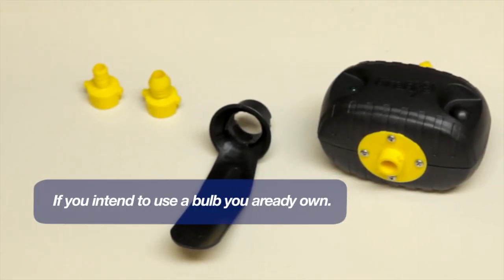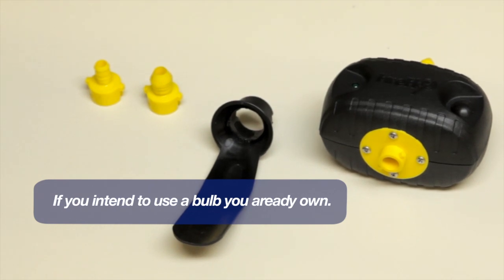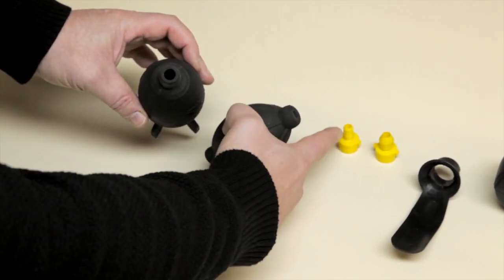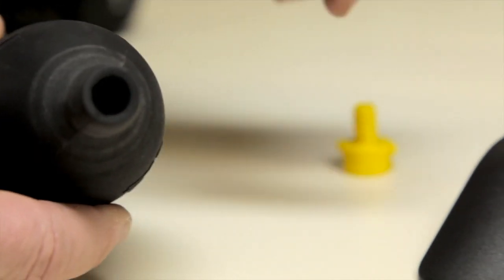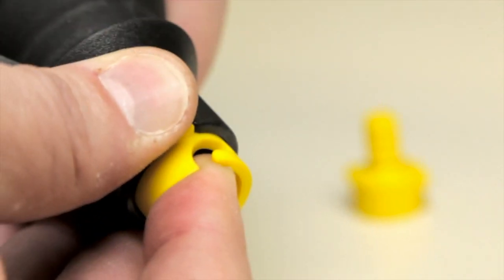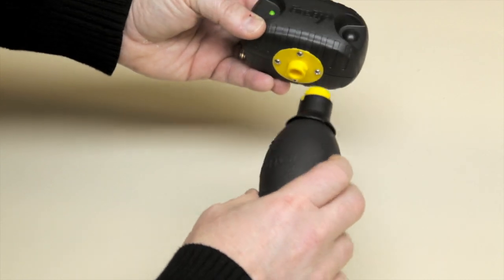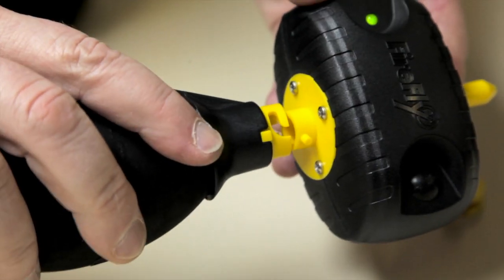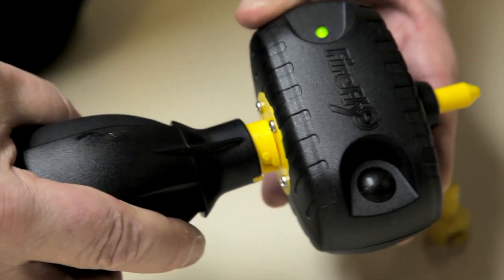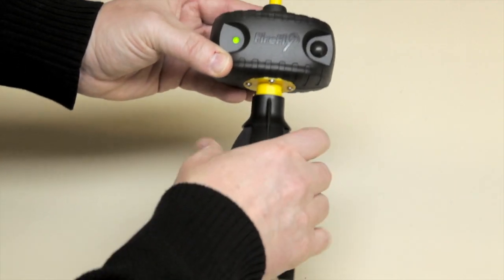If you purchased the Firefly as a separate unit and intend to attach a bulb that you already own, be sure to select the adapter that best fits either the Hurricane or the Gyoto bulb. Wet the adapter, insert it into the bulb stabilizer, and insert the assembly into the rubber bulb. Align the bulb adapter to the ionizing unit by matching the tabs to the notches.